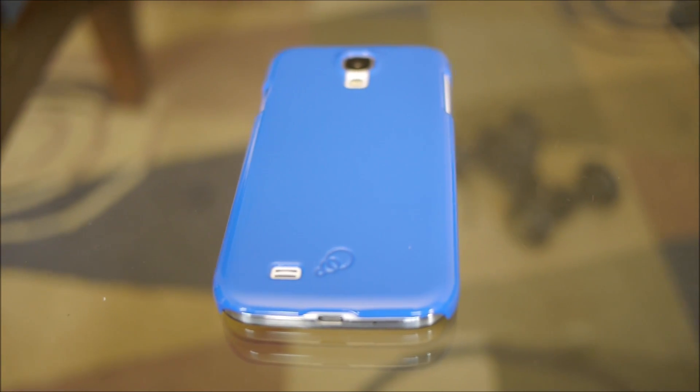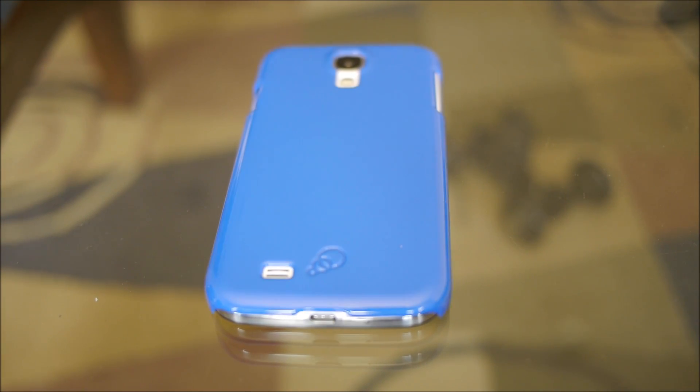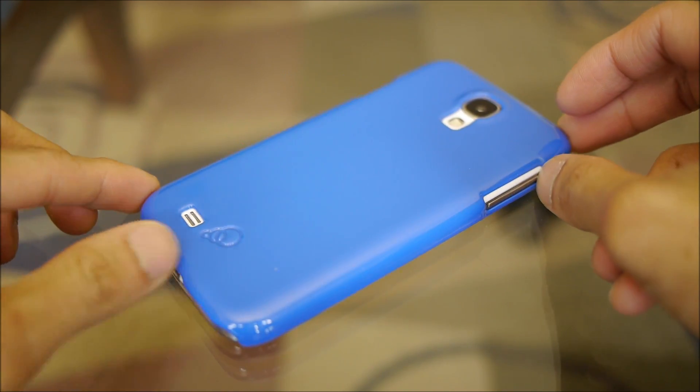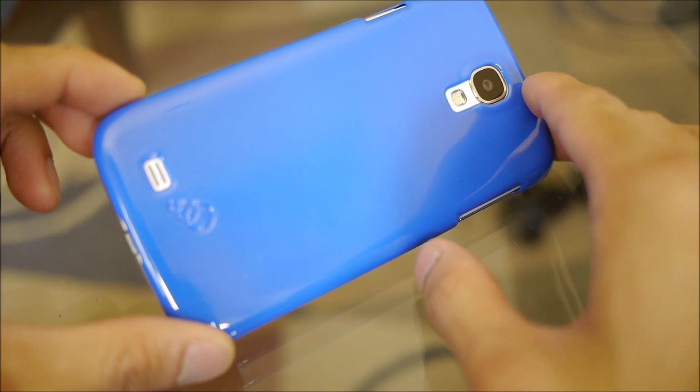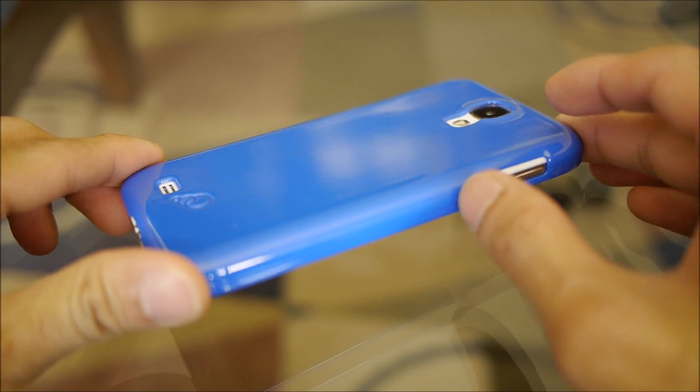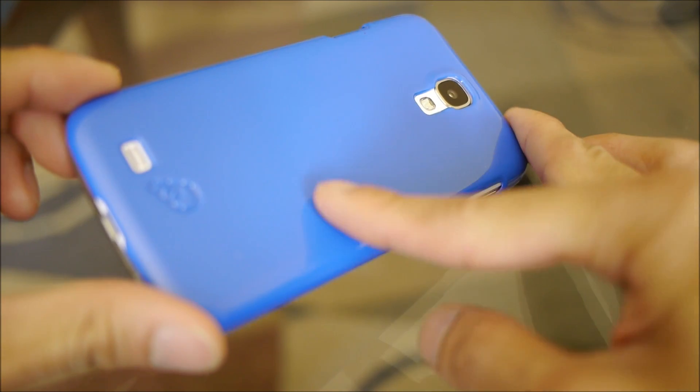Now there isn't that much style to the case's design — it's pretty much a bare-bones look to it. It has a high-gloss finish, which is probably its most standout feature, but at the same time it does kind of attract a lot of fingerprints and smudges.